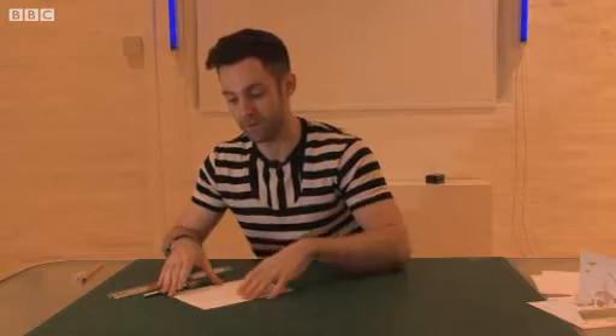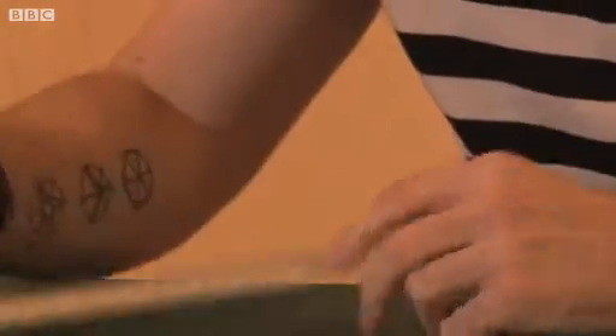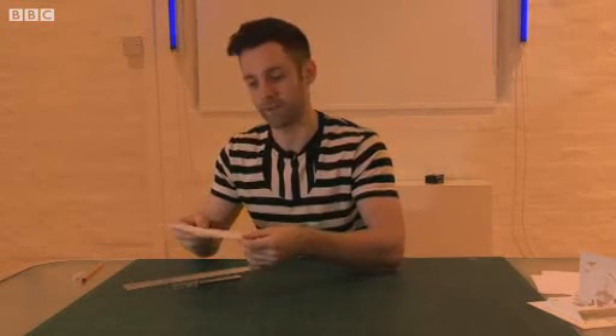To make a kirigami model, you need to make sure that you have a sharp knife, a steel ruler, and the type of paper that I use is 210 GSM, which is not so thick, but thick enough that it can hold the model's shape when you've cut and folded it.